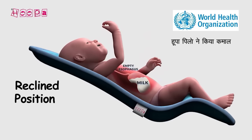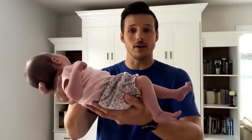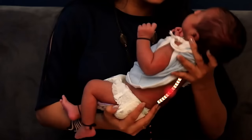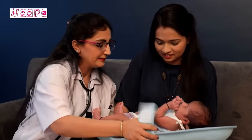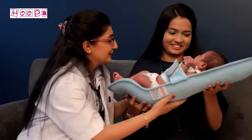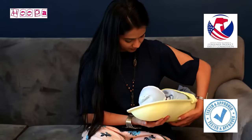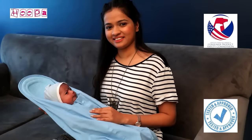हूपा पिलो ने साबित किया कि क्रेडल फीडिंग हो या दोनों हाथों में नवजात शिशु को उठाने से लीड की हड्डी यानी स्पाइन को सपोर्ट नहीं मिलता, इससे लीड की हड्डी झुक या टूट भी सकती है। हूपा फीडिंग पिलो स्पाइन को स्ट्रॉन्ग सपोर्ट देता है, बच्चा सुरक्षित रहता है। क्रेडल होल्ड, क्रॉस क्रेडल होल्ड, फुटबॉल होल्ड, या फिर माँ अपनी सुविधा के हिसाब से हूपा फीडिंग पिलो को होल्ड कर सकती है।